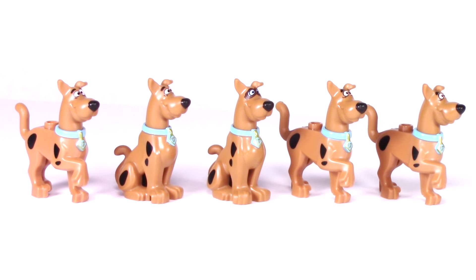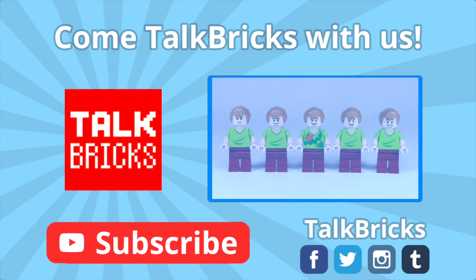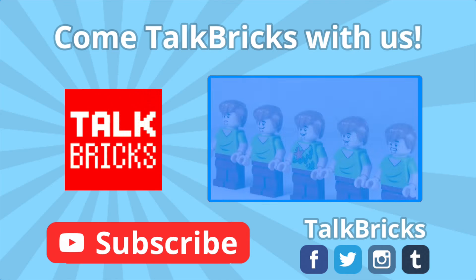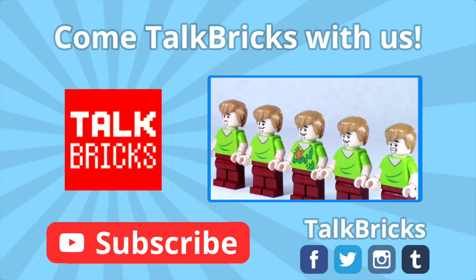Those are just my thoughts about the minifigures and I'd love to hear yours in the comments down below. Let me know which Scooby-Doo is your favorite. If you like what you saw here, don't forget to leave me a thumbs up down below and subscribe to make sure you don't miss out on any of my upcoming videos. That's all the time we've got for today. Thanks and have a good one. Did you see my review of all the different versions of Shaggy? Click on the annotation to watch it, and don't forget to subscribe.